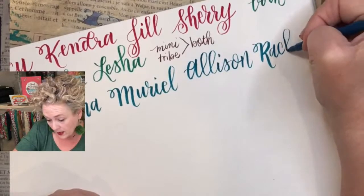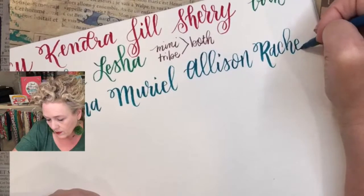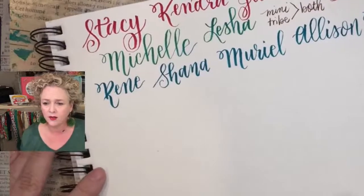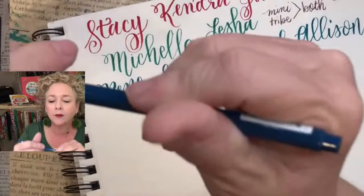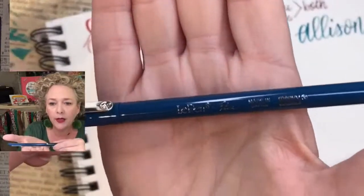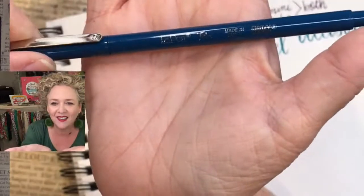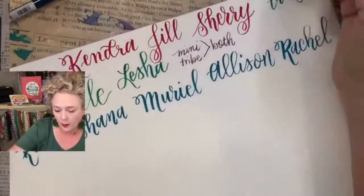Are you practicing with me? This is a perfect time to practice. What pen is it? Let me look — Le Pen Flex. It's kind of got a glare, so let me write it down. Le Pen Flex.